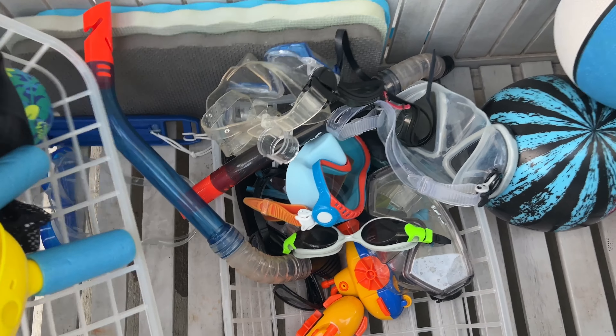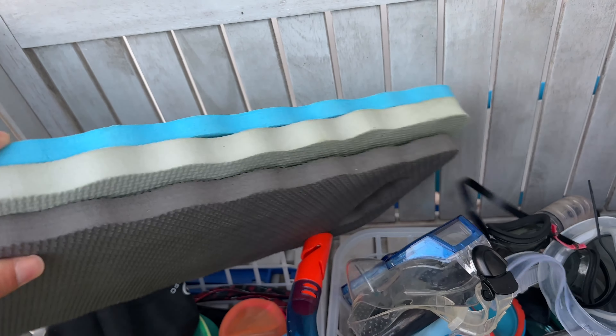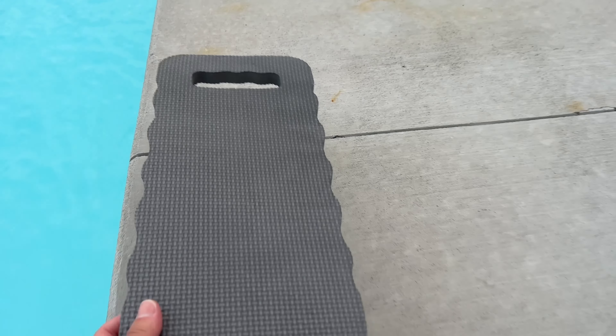You can use them to organize inside of your small pool toy storage area. Another quick idea: these are gardener knee pads, and I bought them from the dollar store.